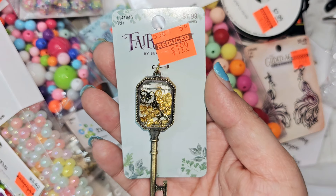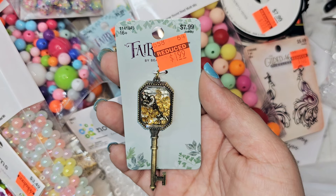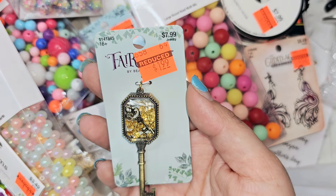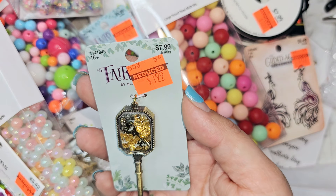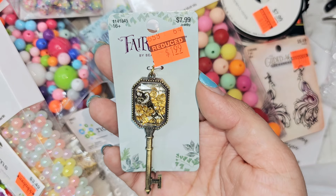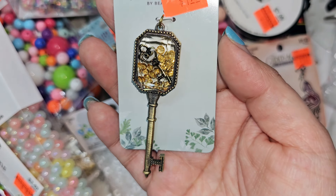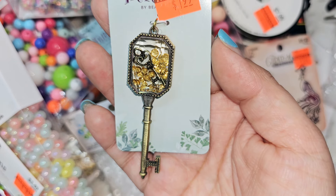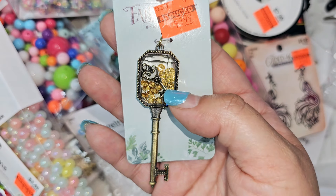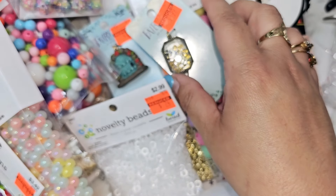This one was a purchase I probably shouldn't have bought — do I need it? No. Did I want it? Yes. Did I need any of this? No. Did I want it because it was clearance? Yes. $1.99. I love keys, I love old keys. This one is a key within the key — I've never seen it before. It's like a baby and the mom. I just need that, so I bought that for myself.